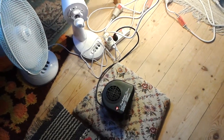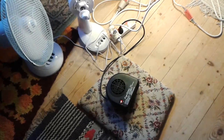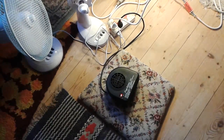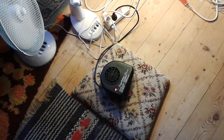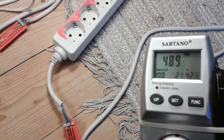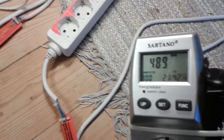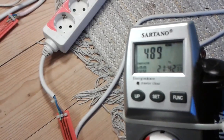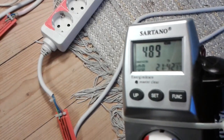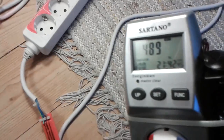Greetings all wonderful people. Today is Thursday January 28th and we have been running this heat fan for something like 8 hours continuously. Let's check the watt usage — we have 489 watts now, and it seems to be decreasing. The very first time we connected this fan we had 540 watts, and it seems like it's decreasing over time with the heat fan resistive load connected.